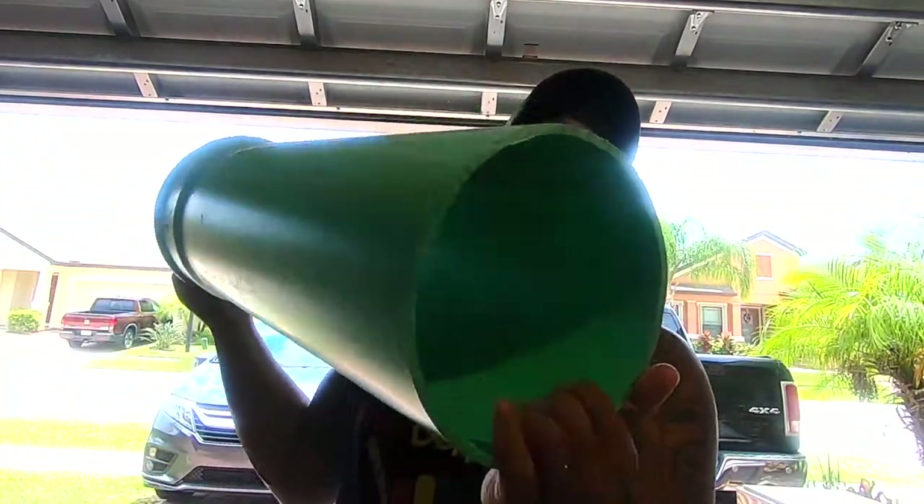Yo, what's up y'all, we are back out here in the shop — got the fans going, it's crazy hot — but we're going to be taking this PVC pipe and turning it into a Tahitian drum, the Fakete. Just come along for the ride while I sweat out here.